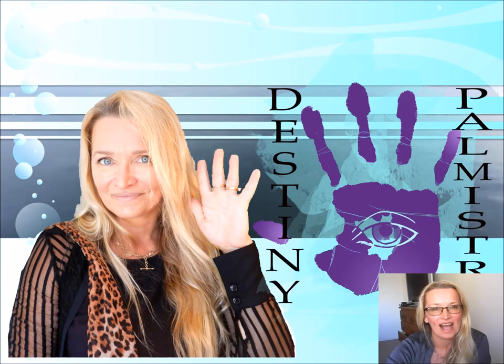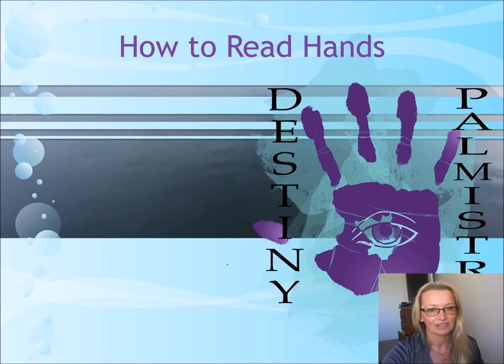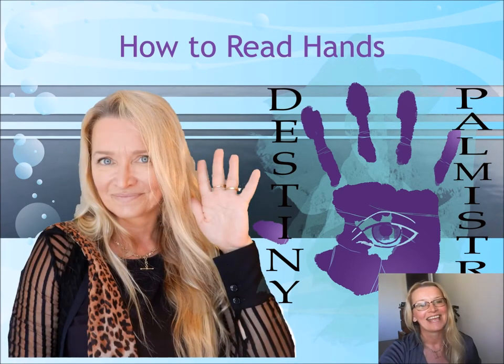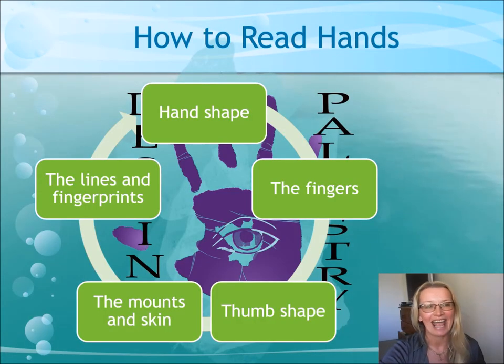Hello. Welcome to a lesson on how to read hands. How to read hands.